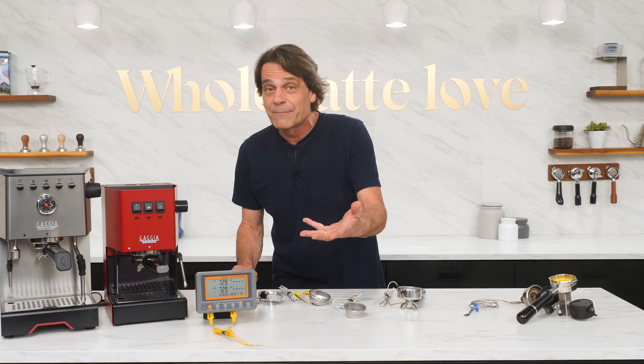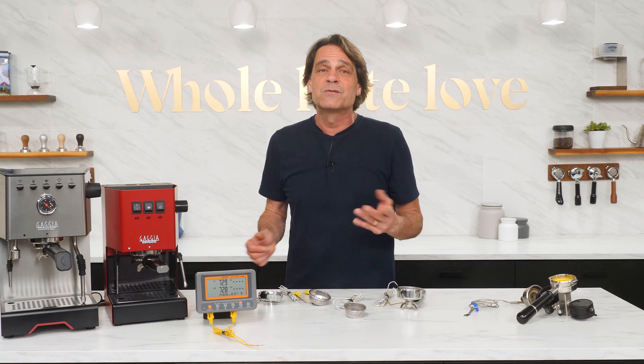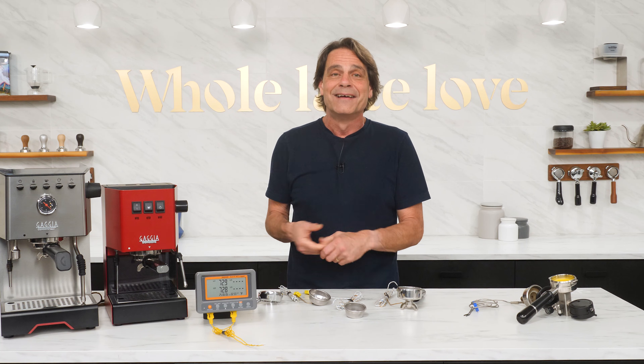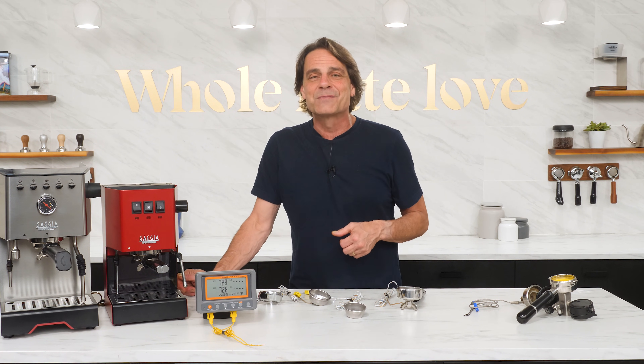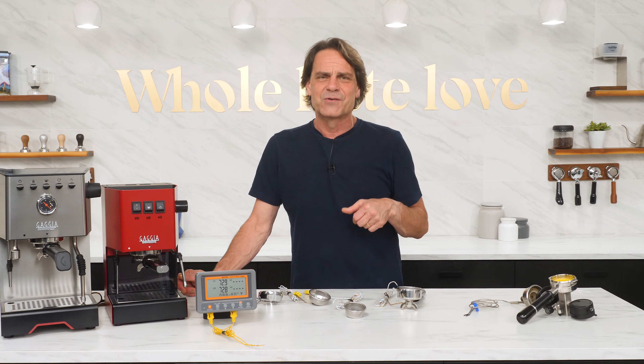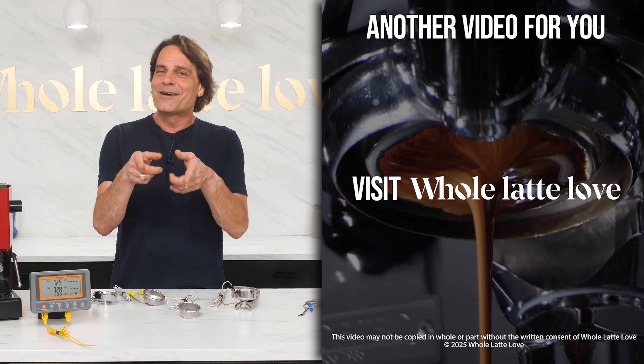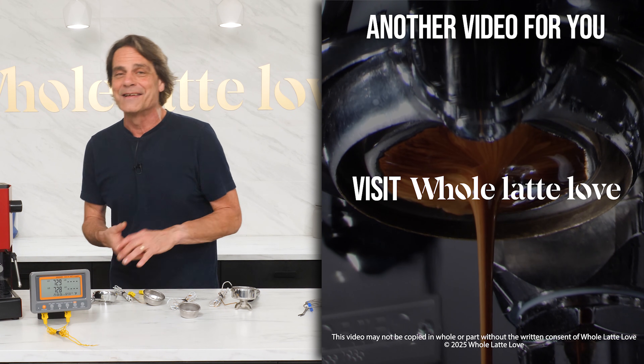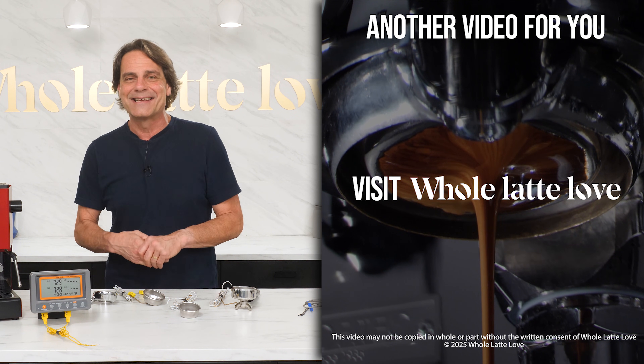So are you thinking of building one? If you do, let me know in the comments what you discover about your machine, or I'm happy to take any other questions there. I'm Mark, and if you love coffee and espresso as much as I do, be sure and subscribe and hit that bell. Everything about coffee is always just a click away. Thanks for watching, and I hope to see you back here soon for more of the best in everything coffee, brought to you by Whole Latte Love.